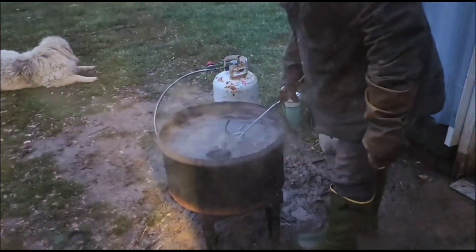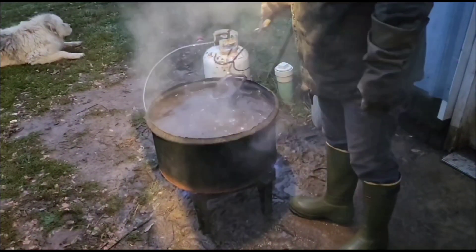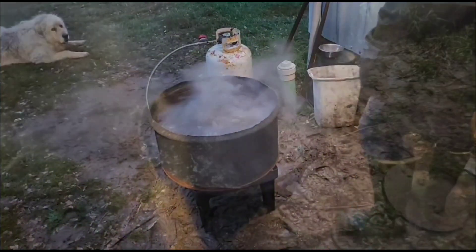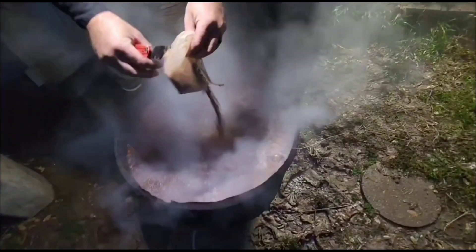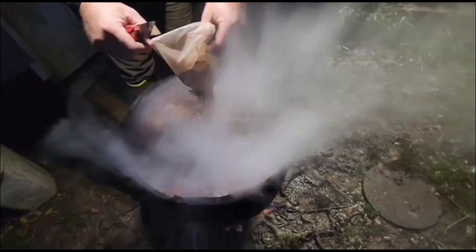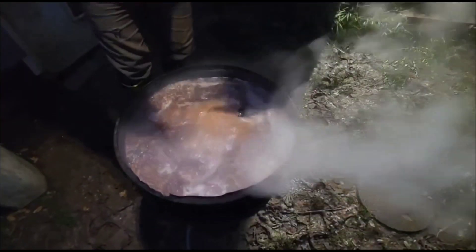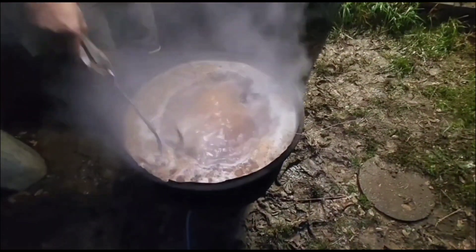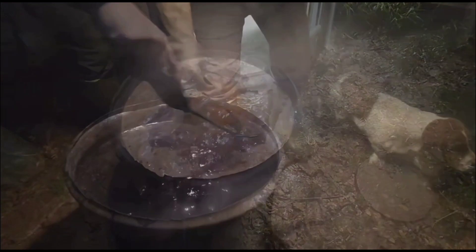I filmed a bit of how Dan gets his traps ready for trapping season. The first step is obviously boiling them — you want to do that to get any scents off that they could pick up just over the years sitting in the shed. And then he dyes them. This stuff smells really bad. I can't remember what type of dye he said it was, but I just remembered he dumped it out and I was like, oh, that stuff stinks. This is my first time hanging out while he did this, so I hadn't had to experience that lovely smell before.